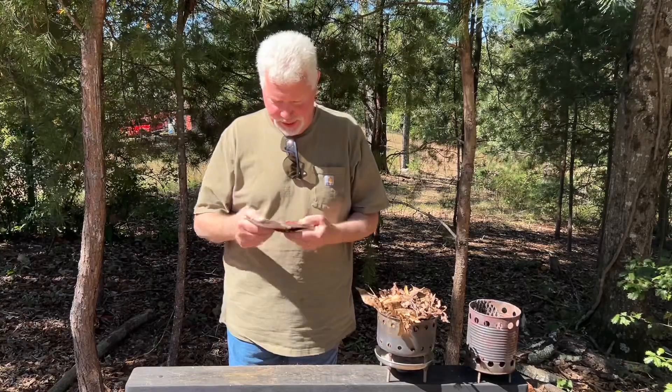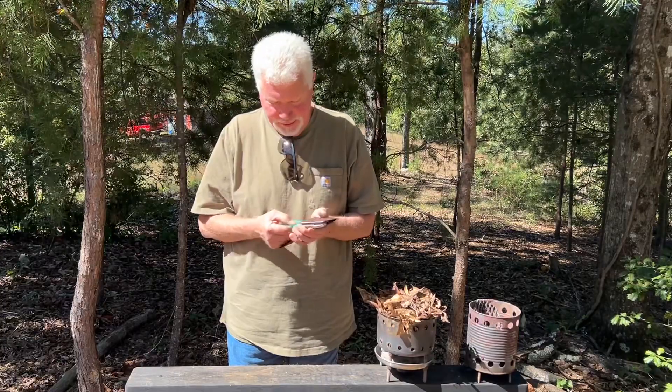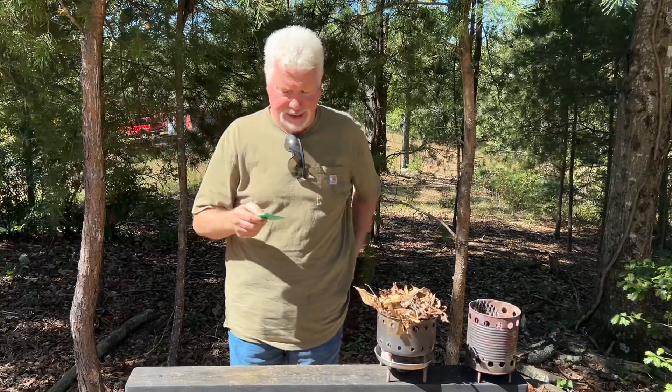Hello YouTube, I'm David with the David West channel. Today I wanted to show you a fun and easy way to make fire with your humble little wallet Fresnel lens.